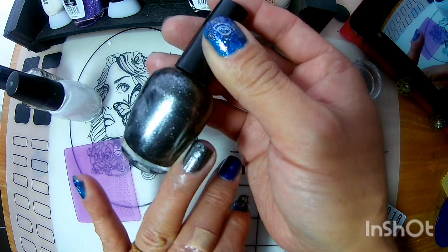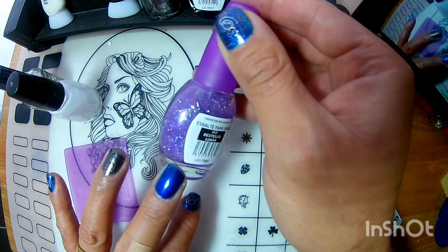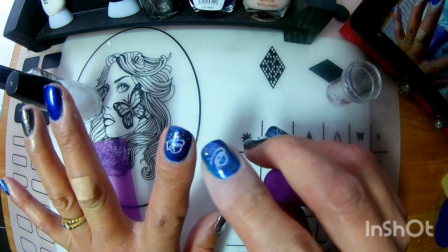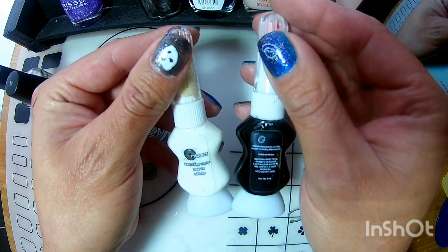Vean cómo se ve. Ocupé este glitter 353 destello lunar para darle más vida, para hacer que haya estrellitas en el fondo de nuestra uña. Y pues, ocupé dos estilógrafos, uno blanco y uno negro.